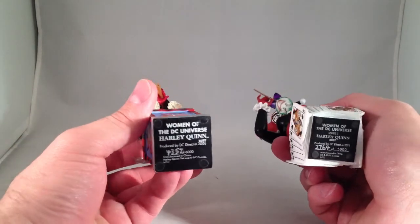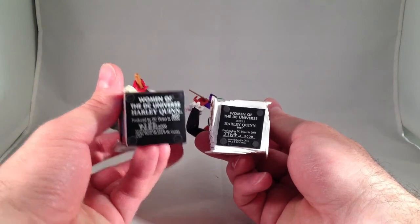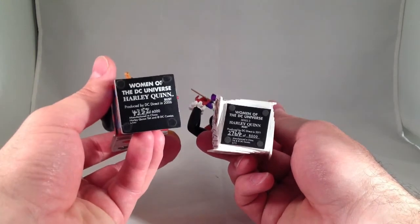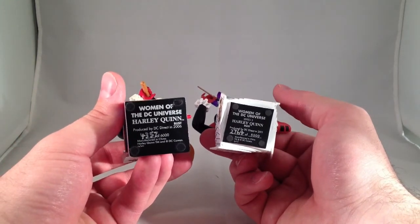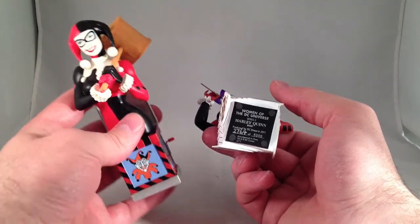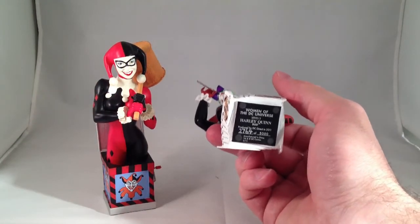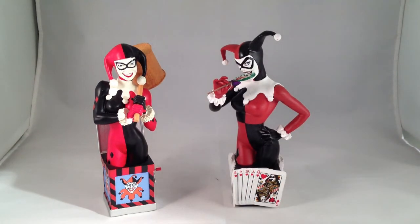The base shows the name of the line, Women of the DC Universe, as well as the year it was produced — this one 2006, this one 2011. And how many of each? I'm surprised that there are actually more of the Series 1 Harley Quinn: 6,000 were made. But it was, at least last time I looked, more expensive and harder to get a hold of than the Series 3. I got this one right when it came out and there are only 5,000 of those. I have not noticed if the other ones I have show the year on the bottom, but that's kind of a nice feature.